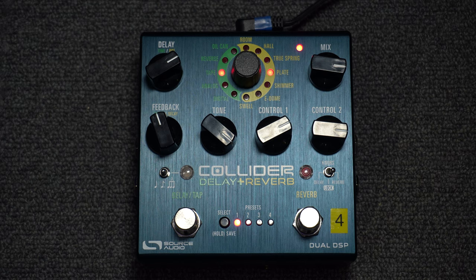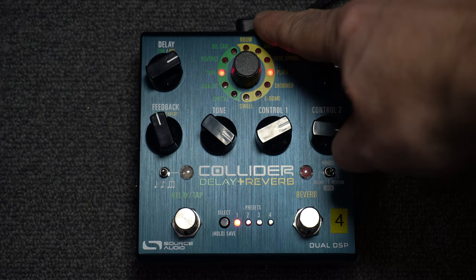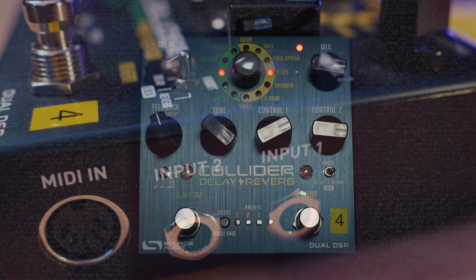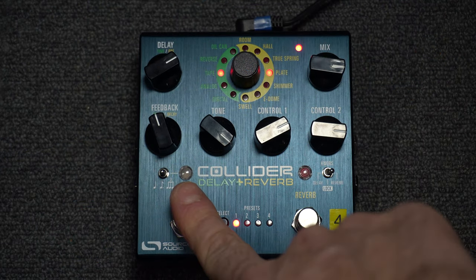The pedal itself is powered by a 9-volt BOSS-style power supply, center negative. The unit has stereo inputs and outputs and two foot switches.